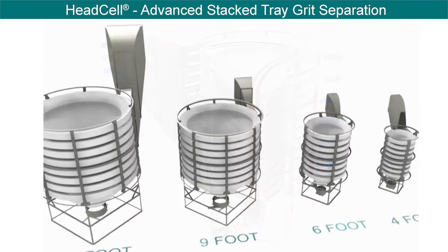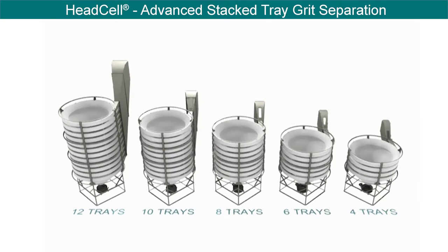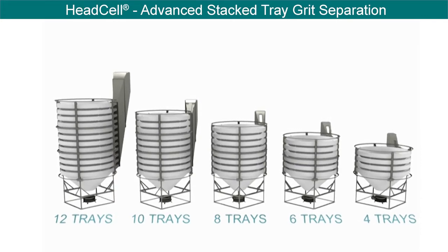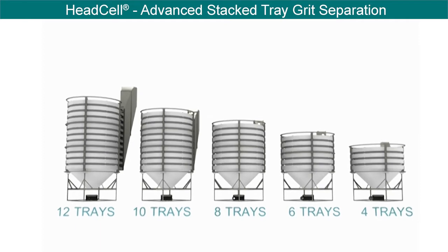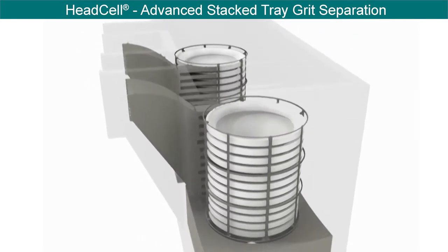The system is available in four different diameter trays. The HeadCell can be supplied in stacks ranging from 2 to 12 trays. By stacking the trays, a significant amount of surface area can be supplied in a very small footprint.